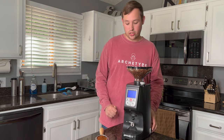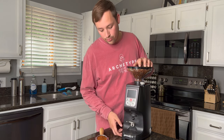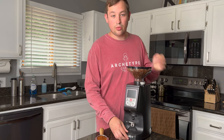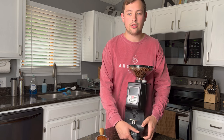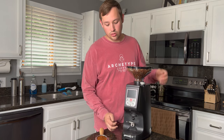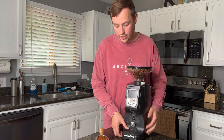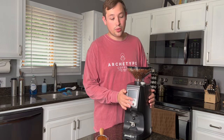One last feature: on the bottom it has grippy suction-cup-style feet, so it sticks firmly to the counter and doesn't move easily. Combined with its weight, that works out really well.